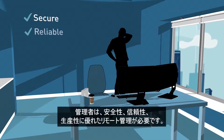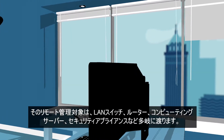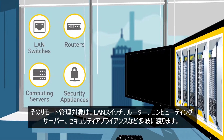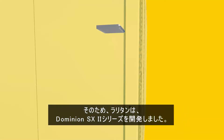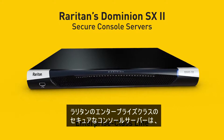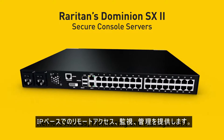Administrators need secure, reliable, and productive remote management for serial devices, such as LAN switches, routers, computing servers, and security appliances. That's why we developed the Dominion SX2 series, Raritan's enterprise-class line of secure console servers that provide IP-based, remote access, monitoring, and management.